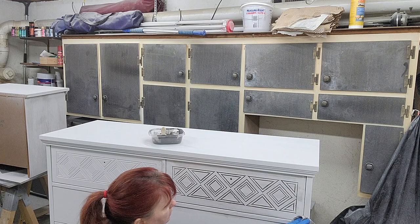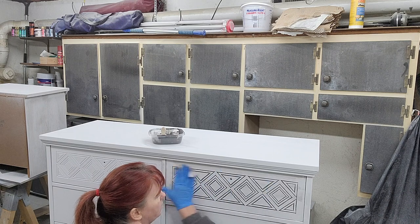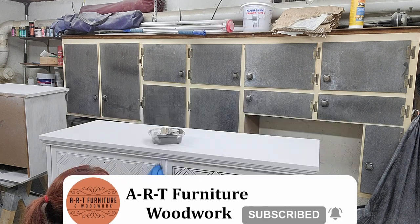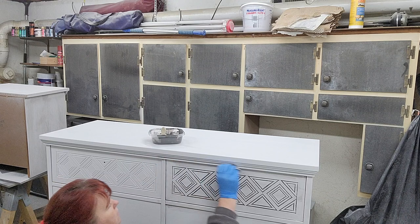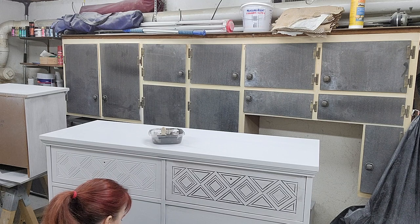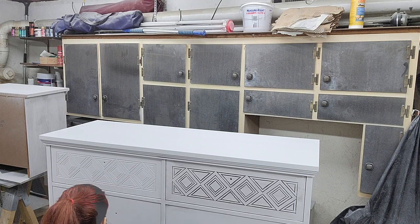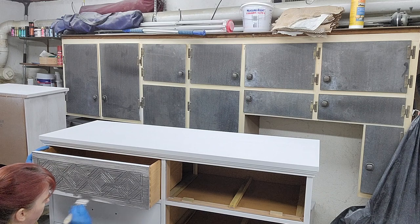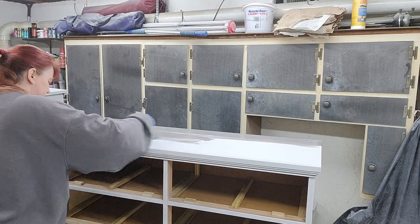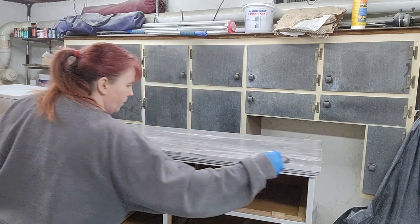You can do this as light or as dark as you want — it's all about your preference. I quite like it light, but some people may want it darker. I just want it to settle down into those grooves and highlight the woodwork. Keep working and repeat the same process on the top that you did on the sides, then wait for that to dry and finish off with the top coat of your choice.